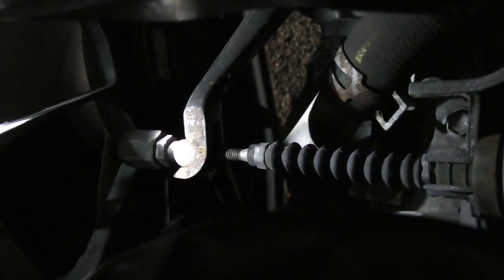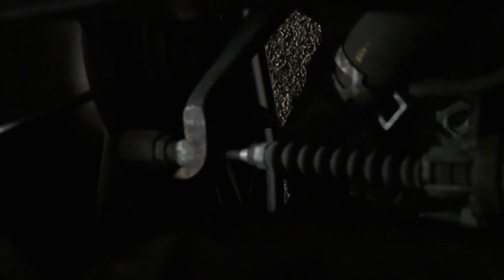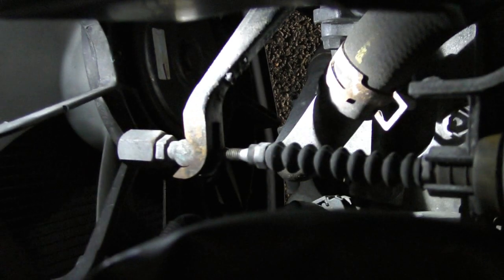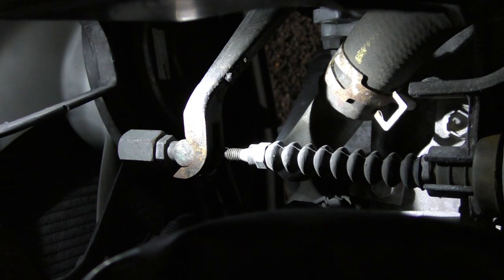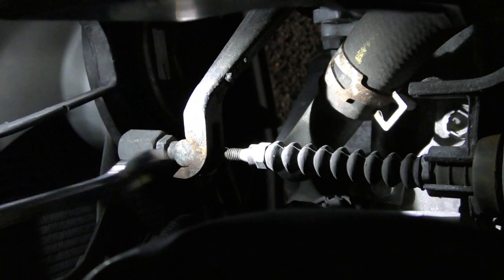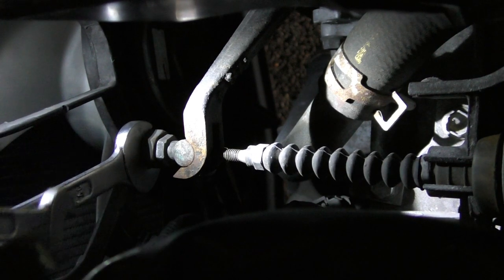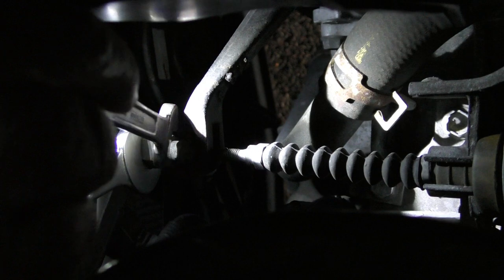Now I suspect my hands are going to get in the way here a little bit, but I'll explain to you what I'm doing as I'm doing the job. I'm just going to move the light a little bit more. So first thing I'm going to do, I'm going to put the bigger spanner on the big nut and the other smaller one on the small nut.